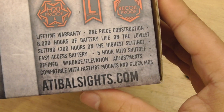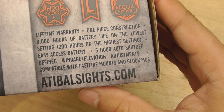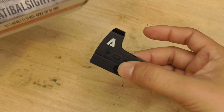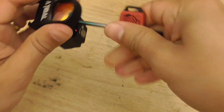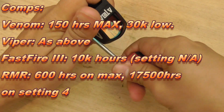We've already touched on some of the pertinent features here: 8,000 hours of battery life on the lowest setting, 200 hours on the highest setting, 5-hour auto shutoff, and easy access battery. Top-mounted battery, so you don't have to re-zero and remove the optic. Battery life doesn't seem to be that long at first glance, but when you compare other models of similar form factor, it's actually quite competitive.